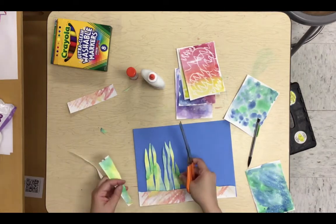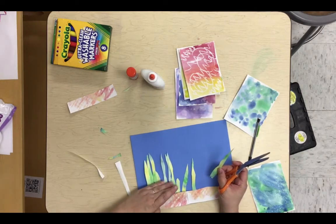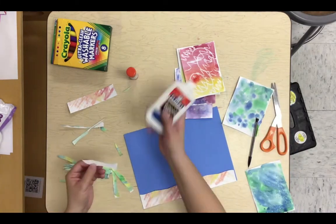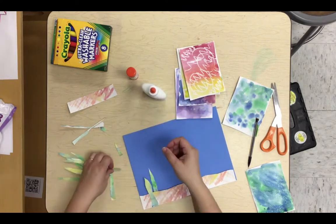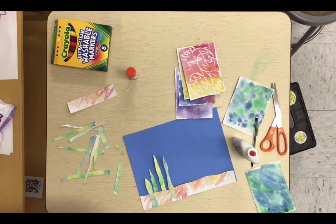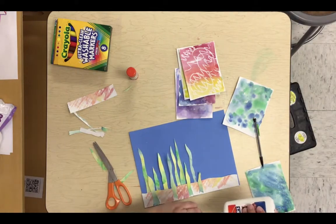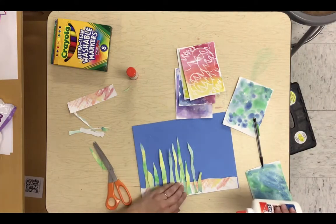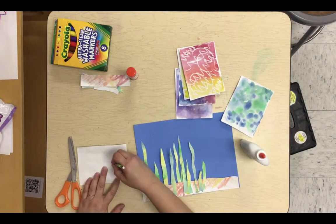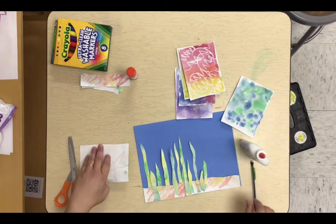I'll do this for all of my ocean life at the bottom of the ocean: draw it on the back, cut it out, figure out where I want to place it, and then use a small amount of glue. I've put just a little dot of glue on each one of my bands of seaweed so I can tuck other sea creatures behind it and weave them in and out.